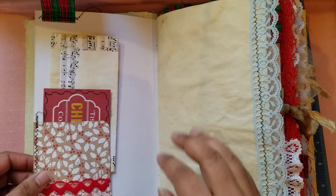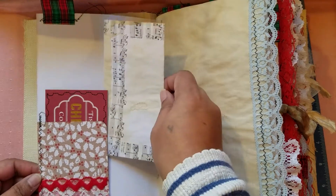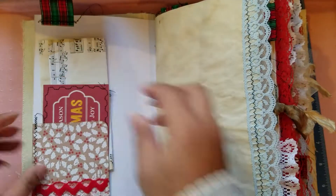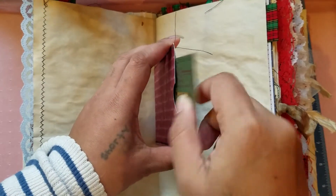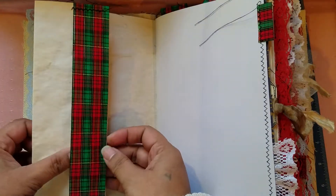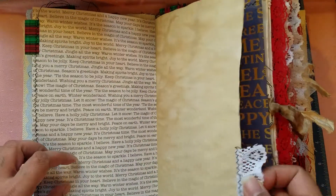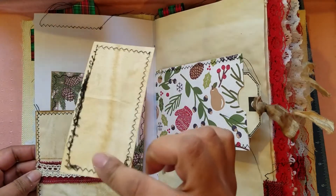We have a little tuck spot at the bottom, layering of different laces, some rickrack, and coffee dyed paper. This one has coffee dyed paper sewn on the back, with a little tag inside. Here is some ribbon I left open so you could tuck something there — it opens for more journaling. There's a little tab on the top, and I sewed little fringe on the bottom just to make it look nice. Another little pocket for tucking, and paper on the back of both.